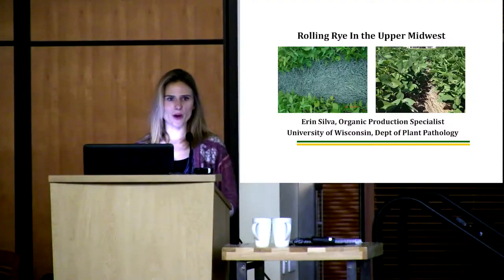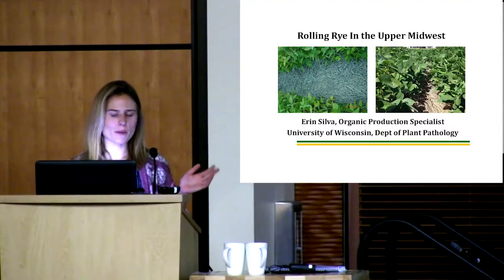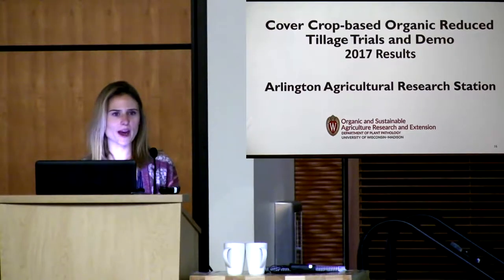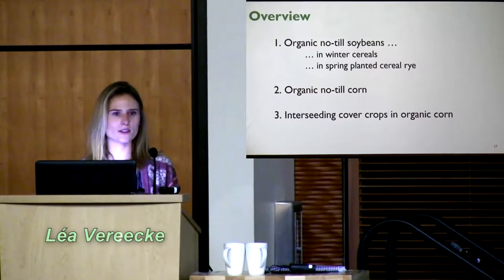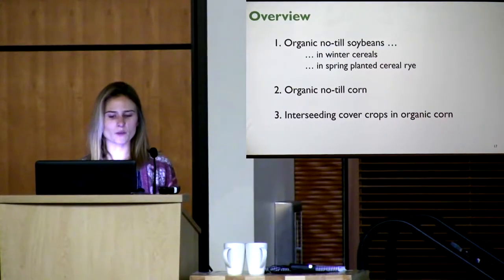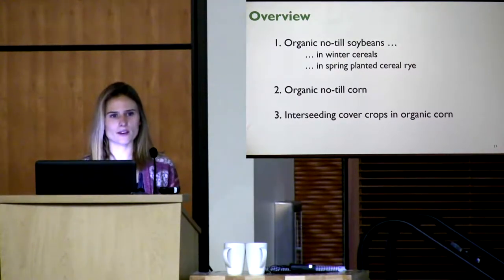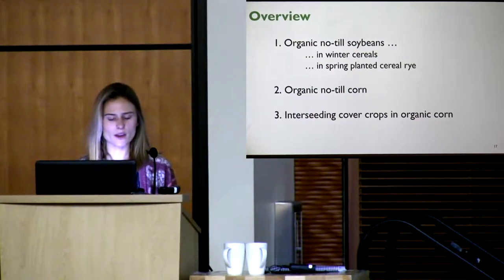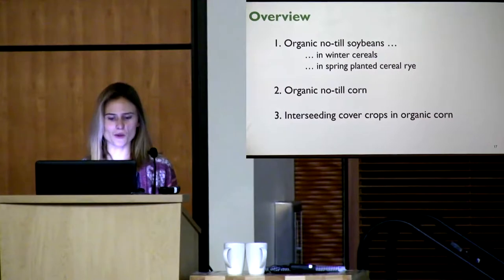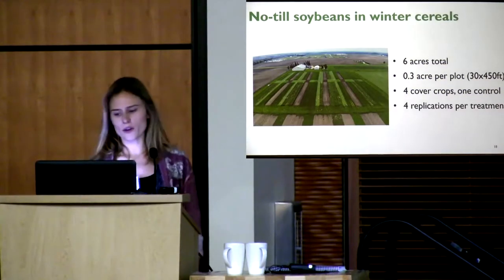I'm going to go over the numbers from this summer. I'll present the cover crop-based organic reduced-till trials we had at Arlington AG station. I'll start with no-till soybeans in winter cereals and in spring-planted cereal rye, then go over organic no-till corn, and finish with interseeding cover crops in organic corn.